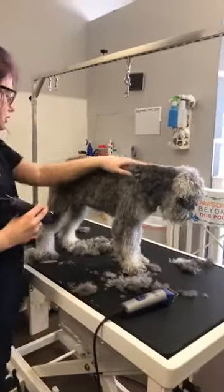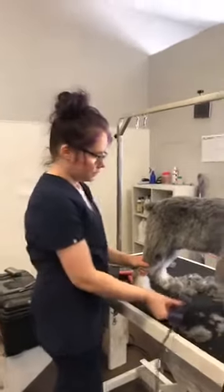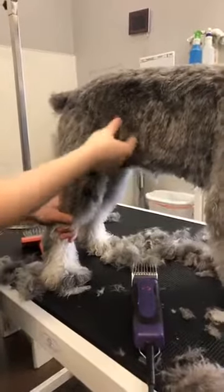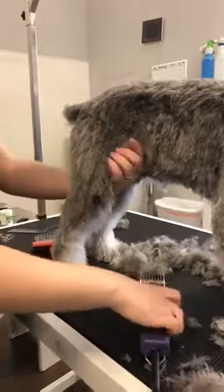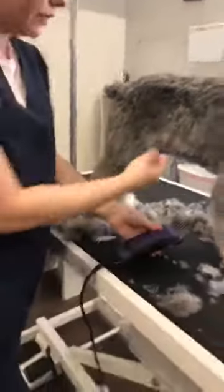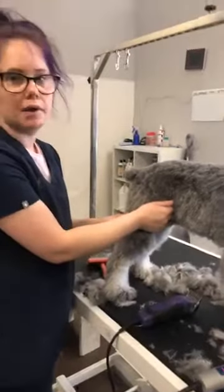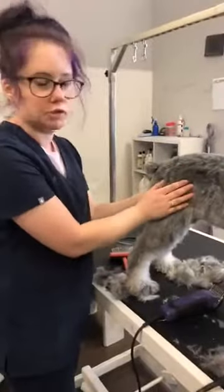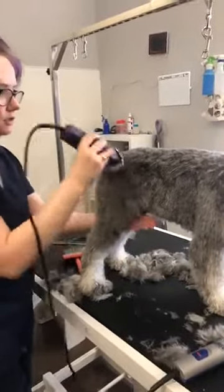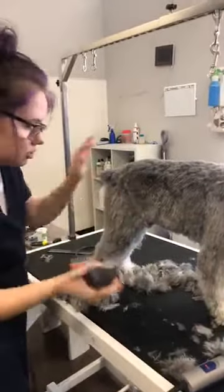Areas that people at home should just skip: this flap of skin here is very sensitive — it's like the webbing of your hand. If that webbing gets caught in the clippers, you can cut them badly and it can be a disaster. Leave that area long, or if you're using a guard, just go straight down. Don't go sideways across it — that's where it gets caught.